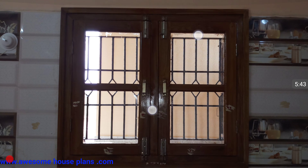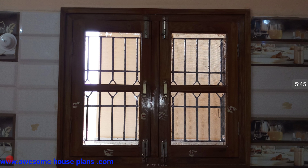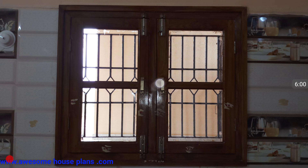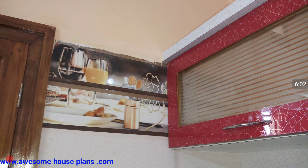A small window has been used here. The inner wall side has had the window frame taken in and its size is three feet by two feet nine inches. Since there is already one door here, the window size has been kept small.